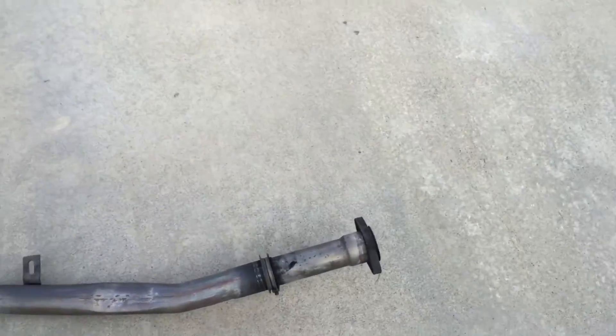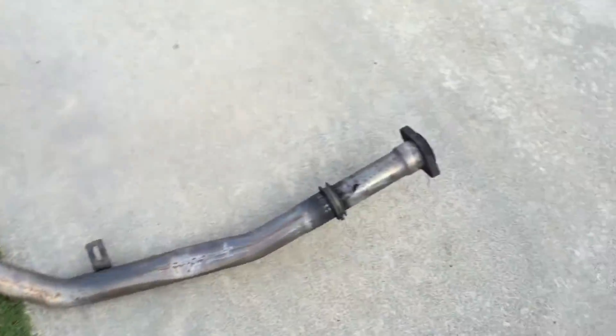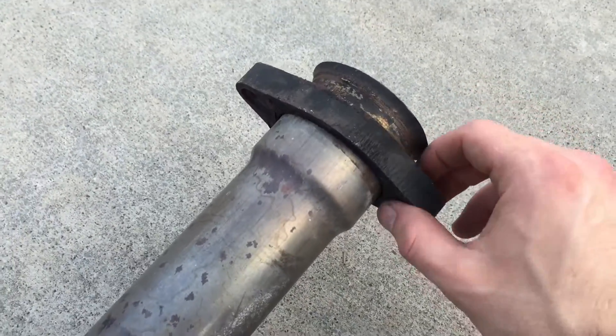This bolts directly up to the catalytic converter. I recently had this off: one, to clean it, and two, I had some suspension work done — PowerFlex subframe bushings — and also needed to measure the diameter of the exhaust.